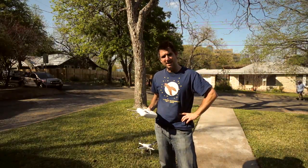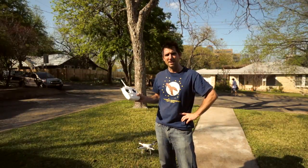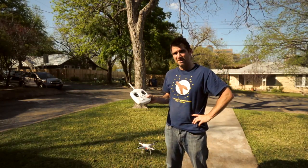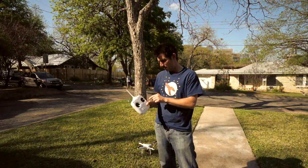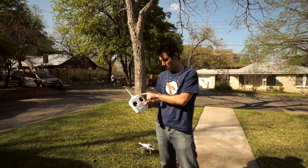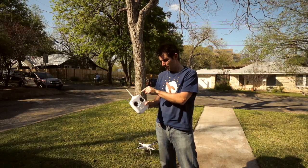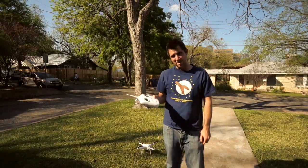Hey there folks, going to do a little demonstration of the difference between manual mode and attitude mode on your DJI Phantom. You have to set that up in the calibration software — the middle setting on the right is for attitude mode, attitude hold. Put it down and you get manual mode.